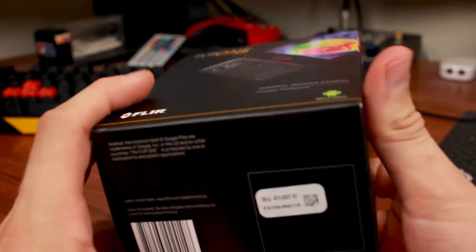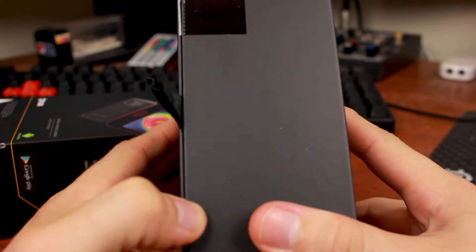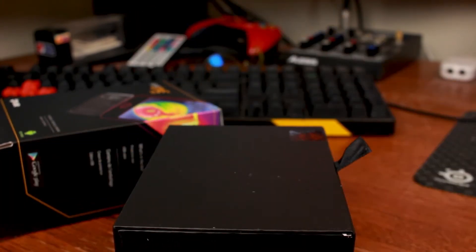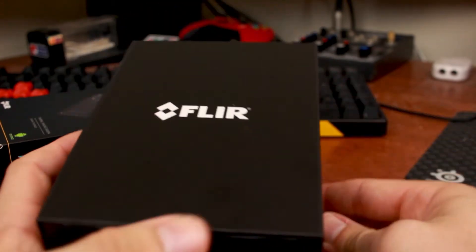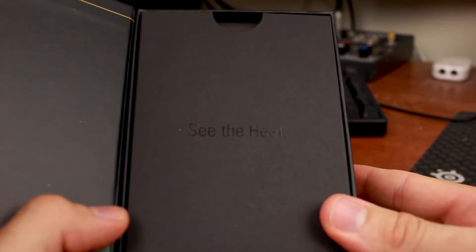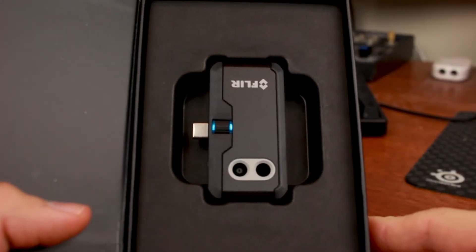Nothing on top, so we're going to go ahead and open up the box. This is the first time I've opened this. So there it is. Nothing too fancy. We do have the seal right here — it says Android. So this one is specifically made for Android. If you have an iPhone, you're going to want to go with the iPhone model. We went ahead and cut the little plastic, so now you can just pull this off. It's magnetic. Boom! There it is.